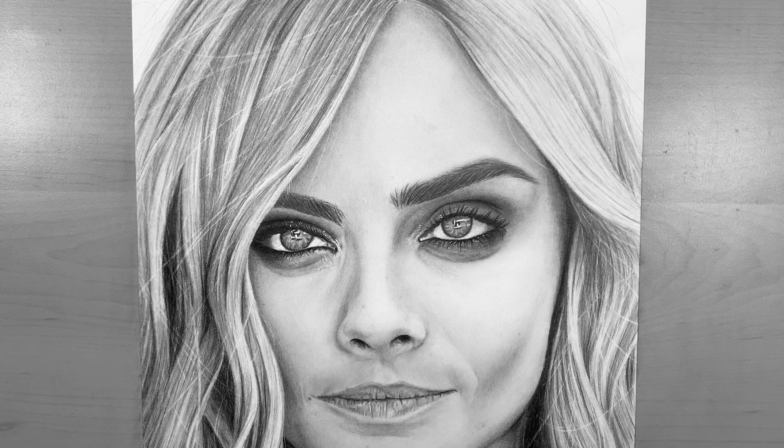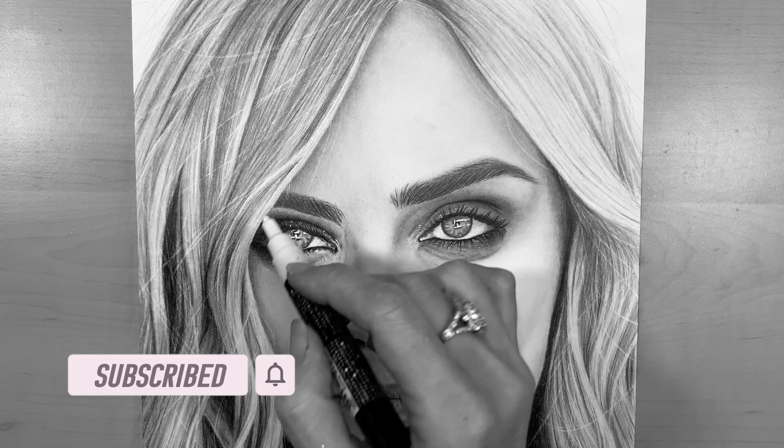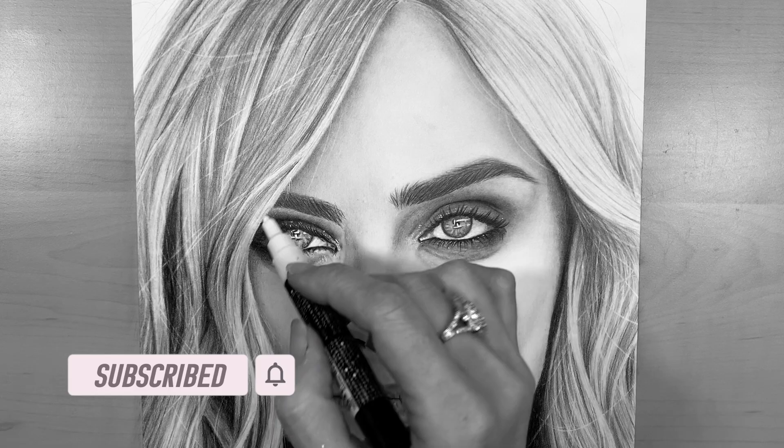For any areas where you can't lift graphite with an eraser or an electric eraser, I love using the Uni Posca white paint marker — it's an excellent way to add a little bit of highlight in those areas of darkness. I've used it in the eye, and it also adds a few flyaway strands. Just be really careful — practice on some paper first before you try it on your drawing.